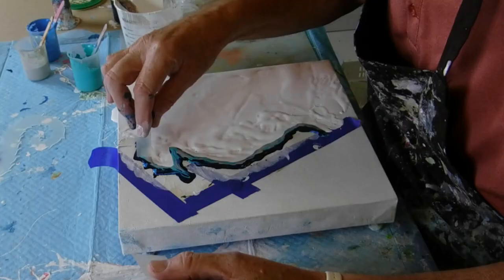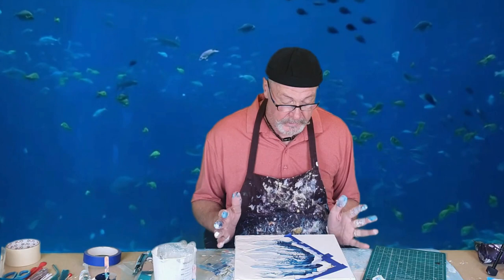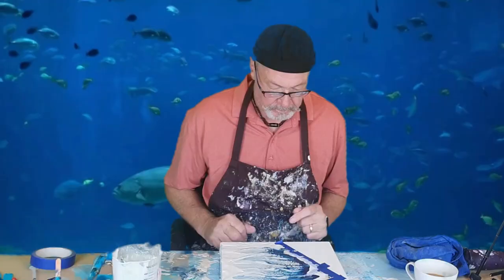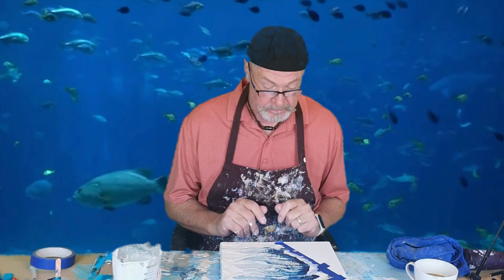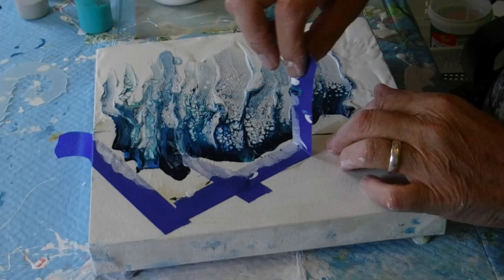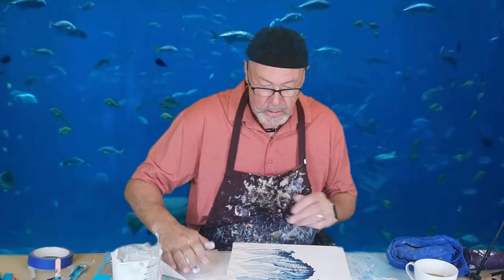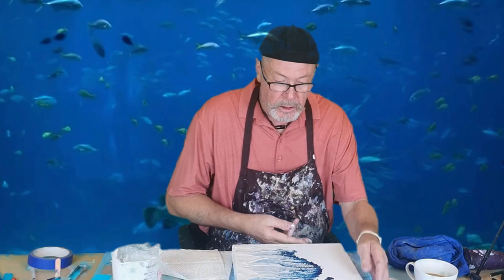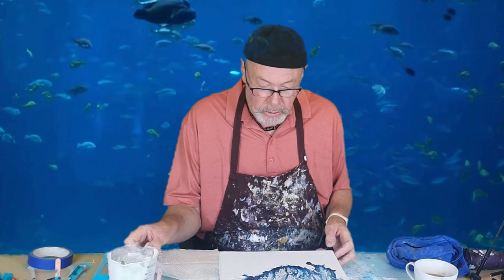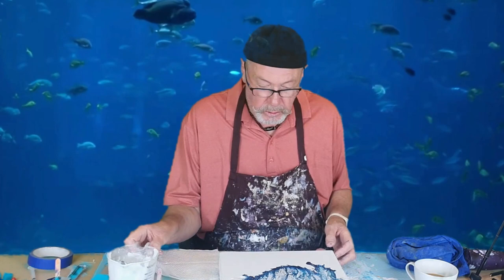Shall we do it? I think it looks beautiful. I am nervous about taking that off. Now it's time to think about the left hand side and tidying it up a little bit, so I'm going to try and get the base coat working.